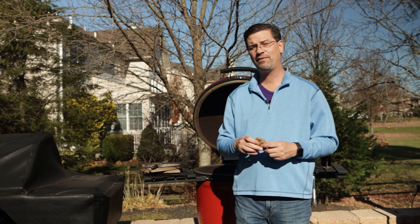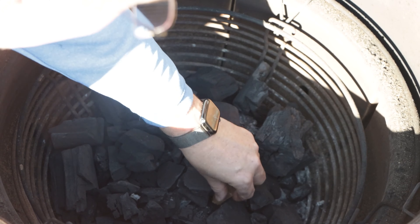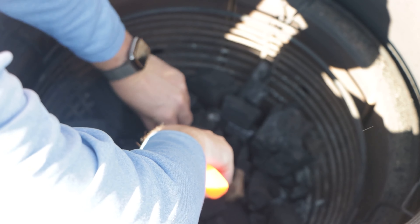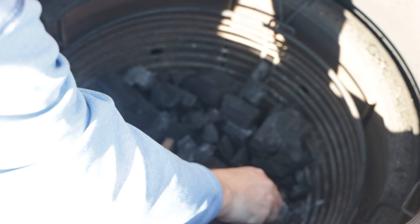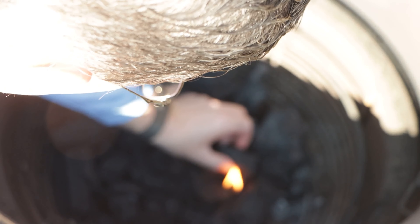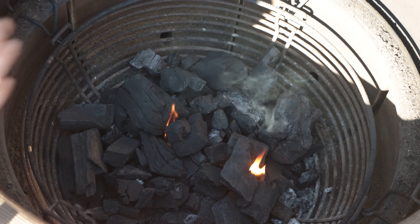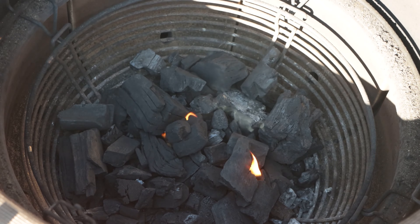Today we're going to use the wax cubes since not everyone has a grill gun — though if you're interested the grill gun works great; I use it for my fire pit, my offset, and this grill, and I do have a 10% discount code below. Today I'm running at 275, just above 250, so we're going to use two cubes. I'll get them in a little deeper and put some lump around them, light them up, and move some lump around once they're going so the lump gets warmed up. Now we open up the bottom vent and get some air in from below, then let this burn for about 10 minutes and we'll come back and check on it.